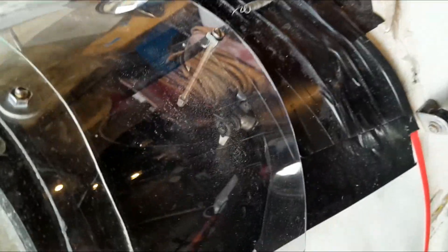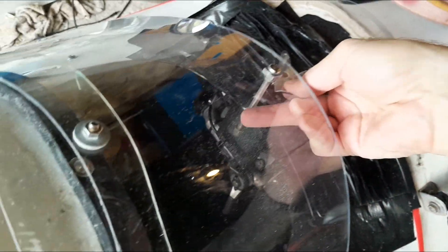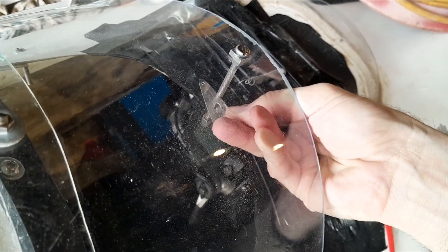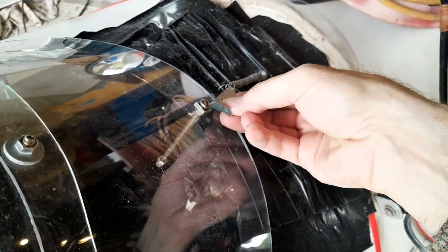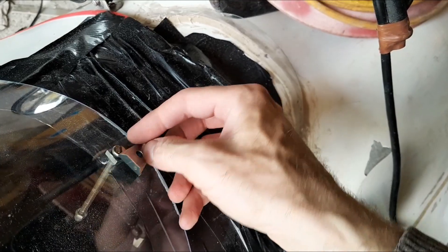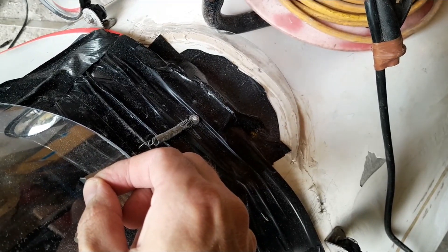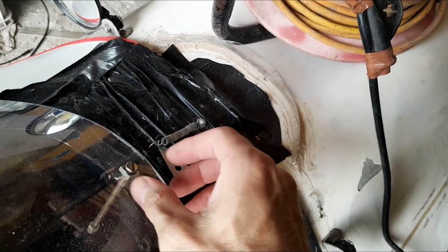The idea is to use this kind of device. It will be attached to this rod, and there are slots here that it will lock into. This spring will pass through this small hole in the front and will pull everything forward to secure it. When I need to open the visor, I'll pull it back from inside, change the position, and release it.